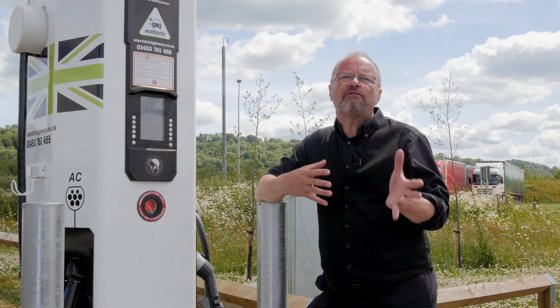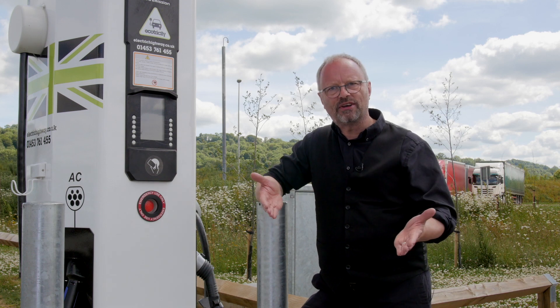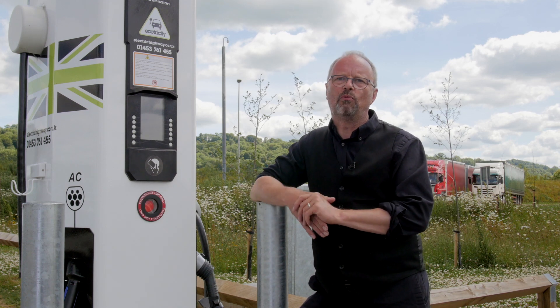Number three: if you can help someone who's having trouble plugging their car in, then do help them. Be generous. Show them how it's done. Explain how the system works.